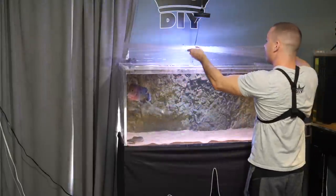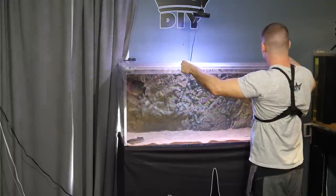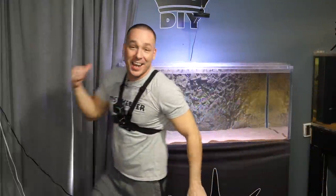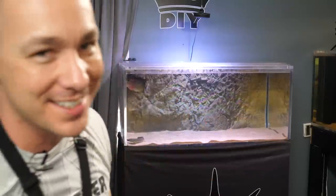Frank looks absolutely stunning in this tank. I think he's gonna like it long term, mainly because he's gonna get all kinds of attention here — he's front row and center, just how he wants to be.